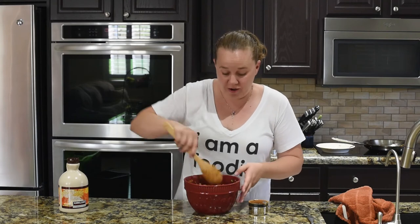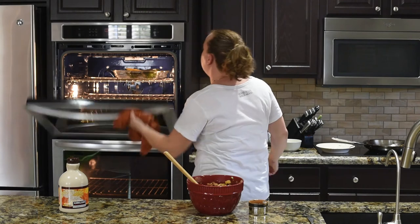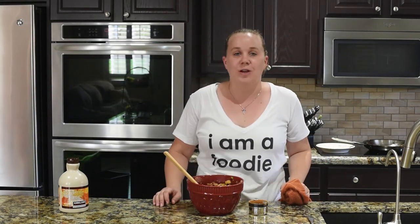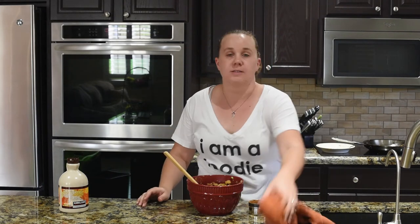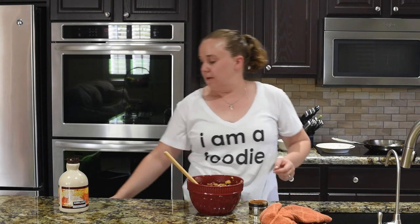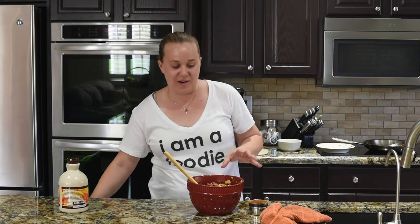Now we just have to wait for our acorn squash to be ready. It's not quite there. How you know when a squash is ready is that when you squeeze it, you can tell it's a little bit mushy, a little bit soft, but doesn't break all the way through. We're going to give it about 10 more minutes and we'll check again.